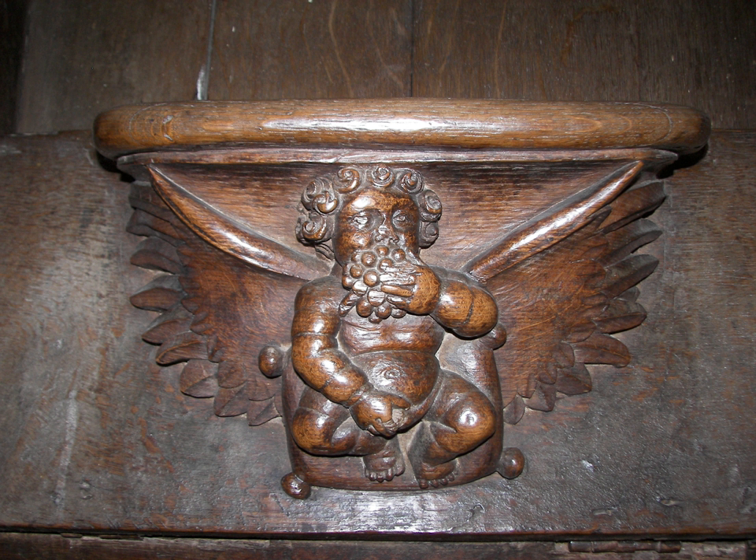The woodcarvers came from Lincoln in the late 14th century and moved on to Westminster Hall when they had finished the choir, three years later. It is said that it was the apprentices who were allowed to carve the seats, while the masters did the more impressive works.